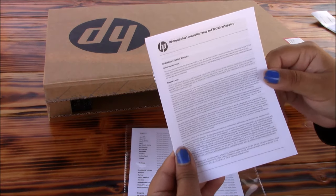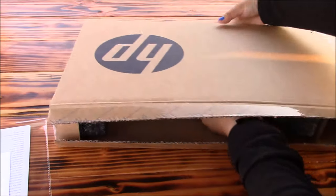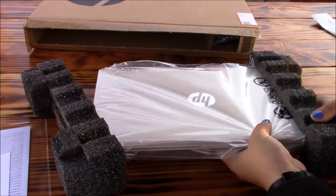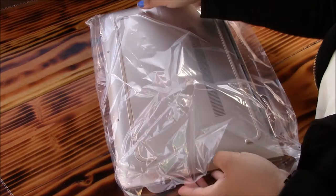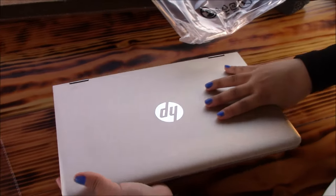We're greeted with the documentation for the laptop. I'll run over the specifications real quick. This is configured with an Intel Core i5, 8GB of RAM, a 13.3 Full HD IPS display, and 128GB of Solid State Drive, which is going to be pretty snappy. You can go with the lower model which will reduce the price to $400 on the Core i3 model.